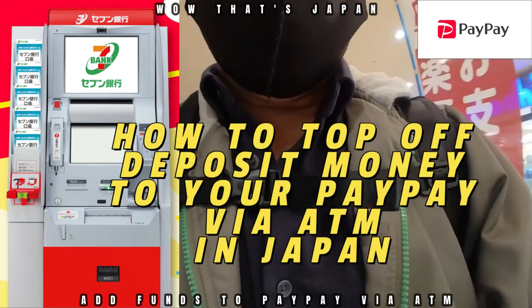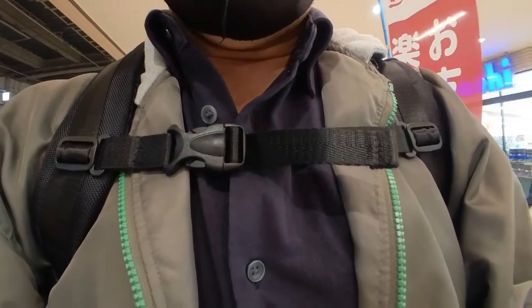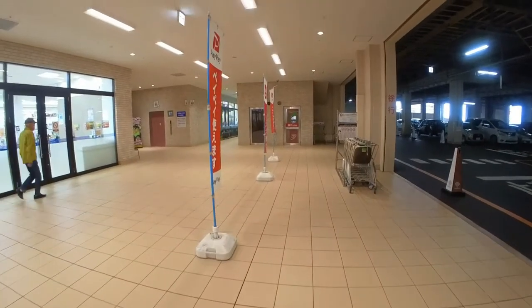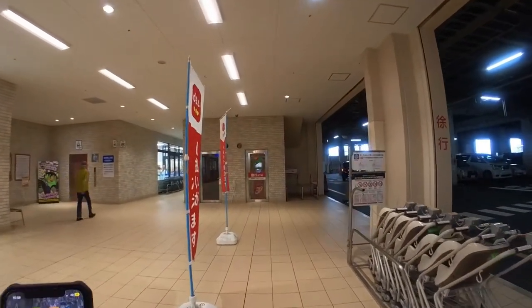Hi everyone, it's James in Japan. I'm going to top off some money into my PayPay. This is PayPay Japan — you can go to a Lawson or a 7-Eleven ATM machine. I'm going to show you how to do it.